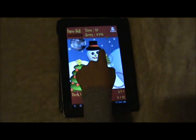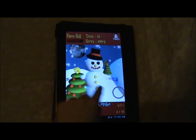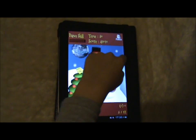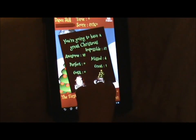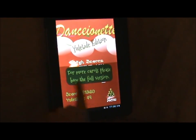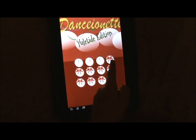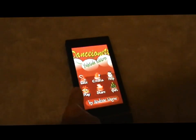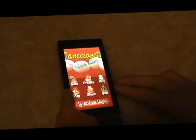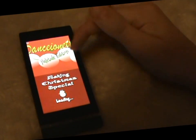Here we go, keep playing. And if you bought the full version you get the higher levels. Also available on mobile phone. This is the free version so we've only got up to level 3.